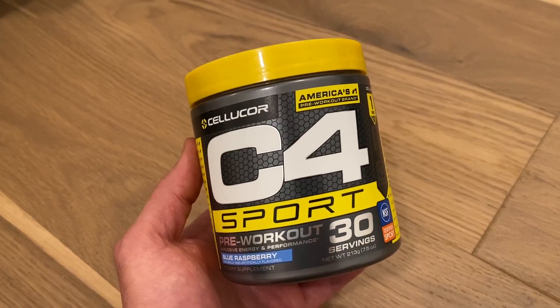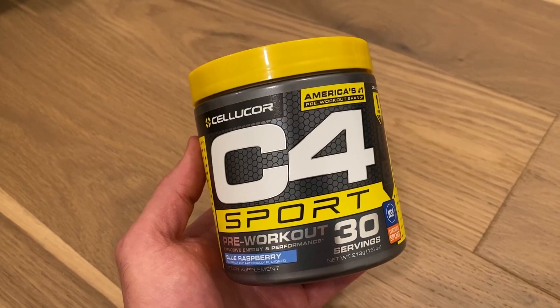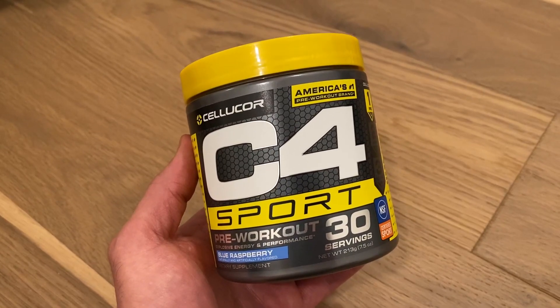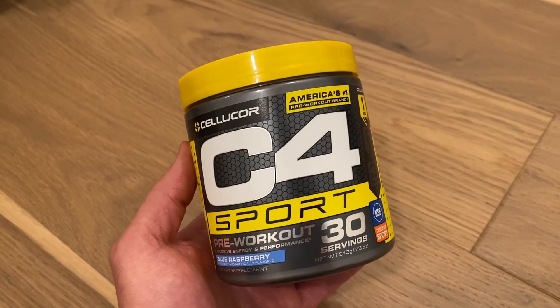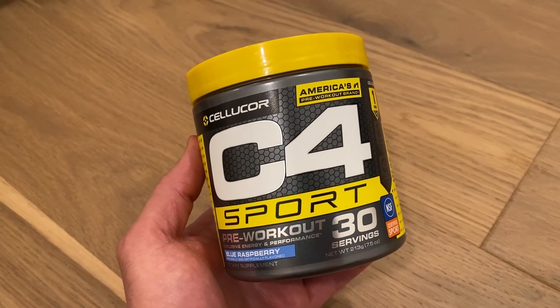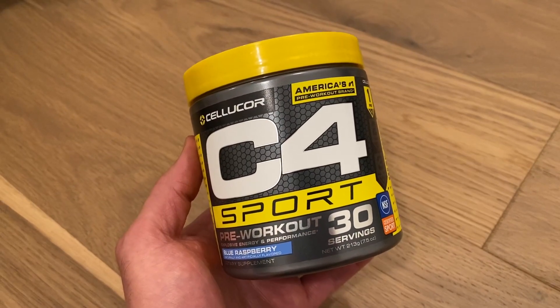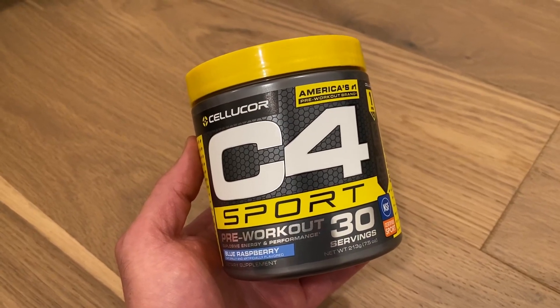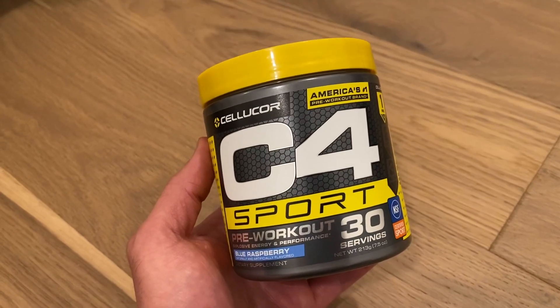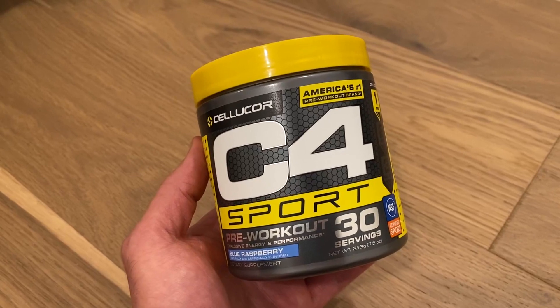What I like about this is it doesn't have a crazy amount of caffeine — it will give you a nice little kick. I use this mainly in the morning, especially because I work out on an empty stomach. The lower caffeine content is very good for my tolerance and it doesn't upset my stomach either.